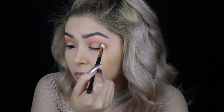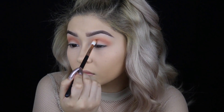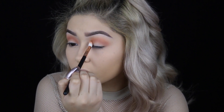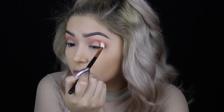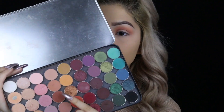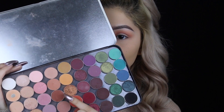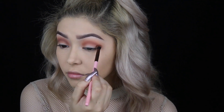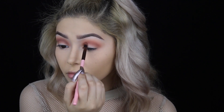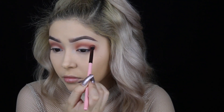Next, I'm going in with Zora by Makeup Geek using the same Morphe brush. To add more depth to the look, I'm going in with Cocoa Bear, also by Makeup Geek, with the Luxie 235 Blending Brush. The reason why we're layering so many colors is that way when we add the black, it doesn't look so harsh, because if you were just to add a transition shade and then the black, we wouldn't have that gradient effect we're looking for.